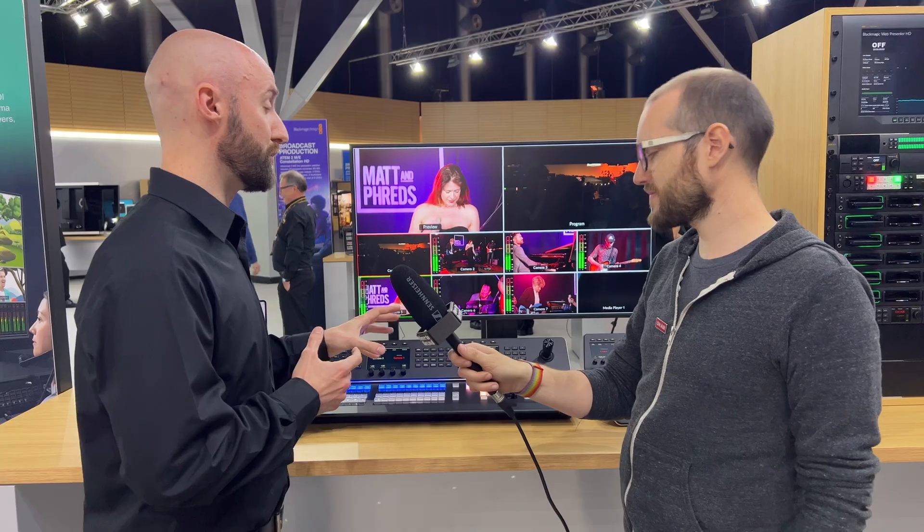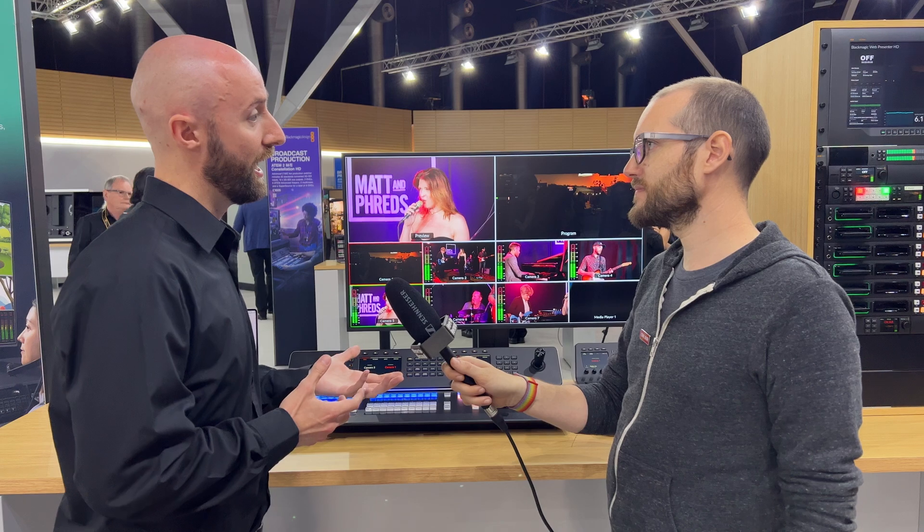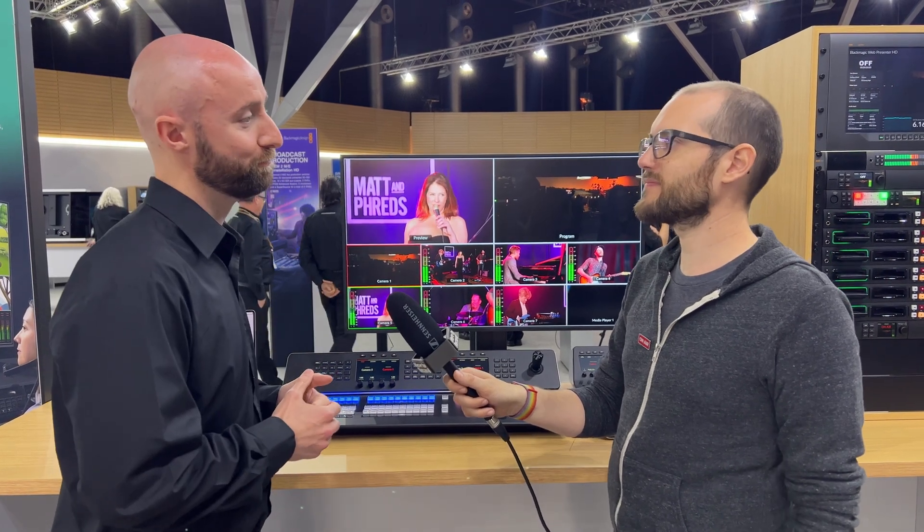Pricing is $3,795 for the 20-button console and $5,495 for the 30-button console.